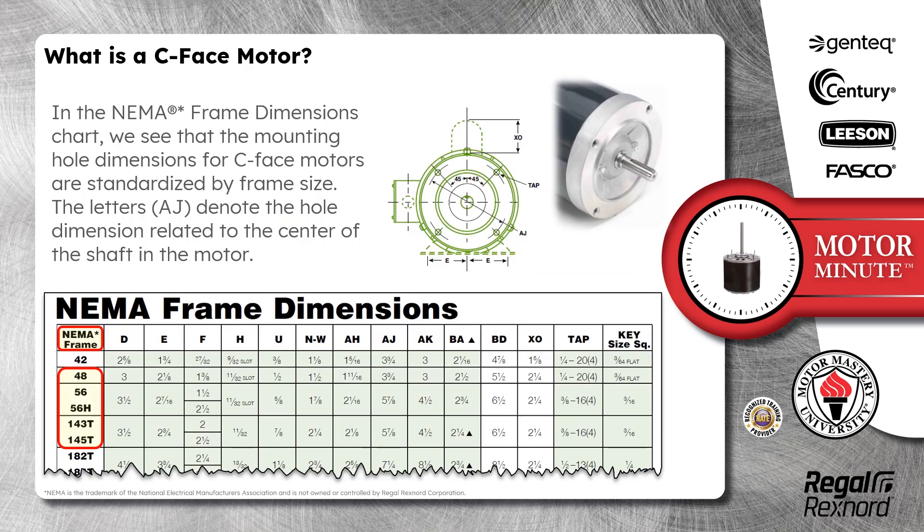In the NEMA frame dimensions chart, we see that the mounting hole dimensions for C-Face motors are standardized by frame size. The letters AJ denote the hole dimension related to the center of the shaft in the motor.